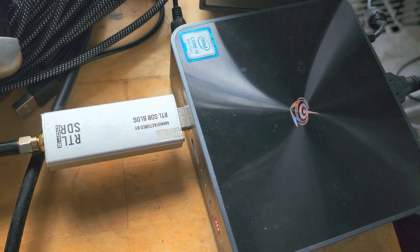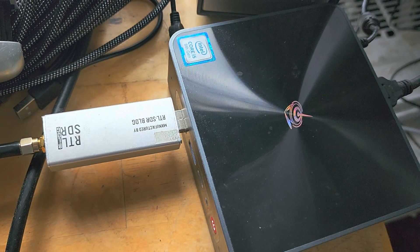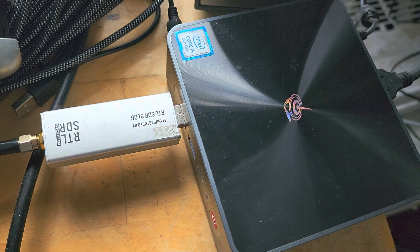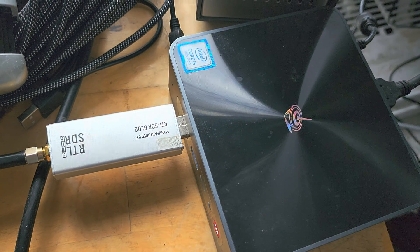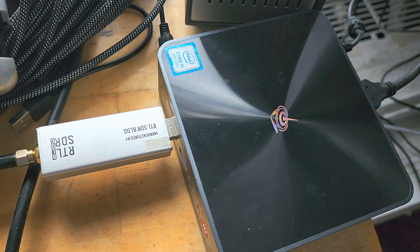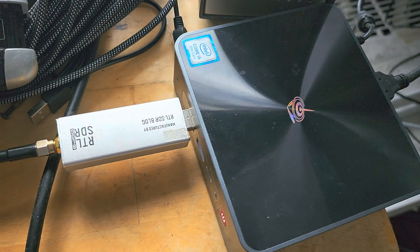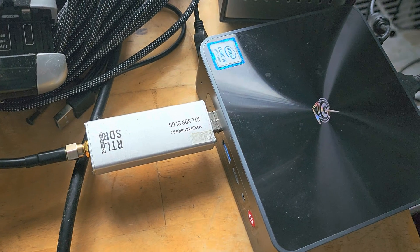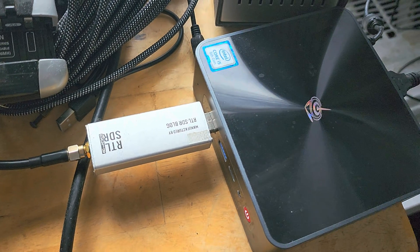I'm going to compare it — I'll have reception on the Airspy and on the RTL SDR and compare both. I think you guys will probably find the observations interesting, seeing how well one performs against the other. Hope you enjoyed the video; if you did, please subscribe and give us a thumbs up.